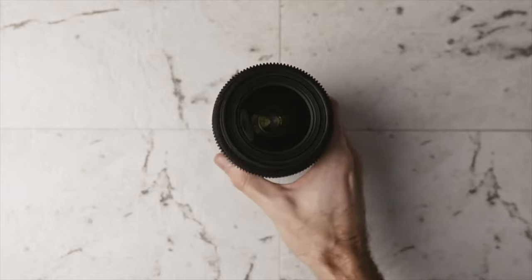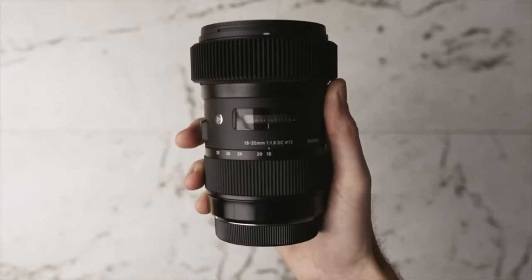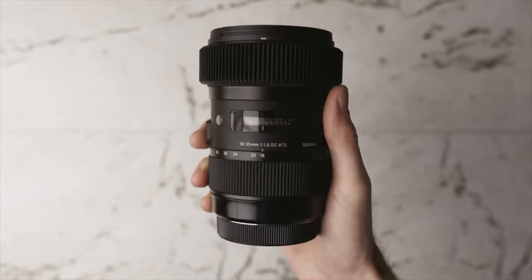This is the Sigma 18-35. I have this on my A6000 right now so you can kind of see the size comparison. This lens is pretty huge compared to the A6000 and it's also much heavier — probably three times the weight honestly. However, this lens is definitely worth the size and weight because of just how sharp and how good it is.